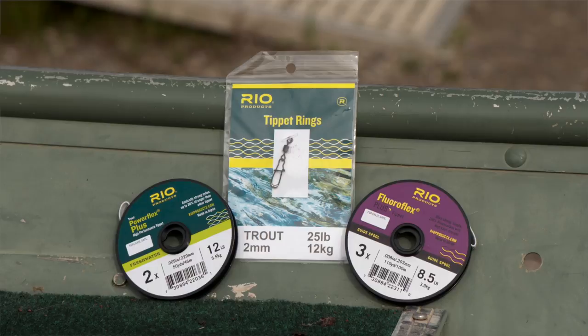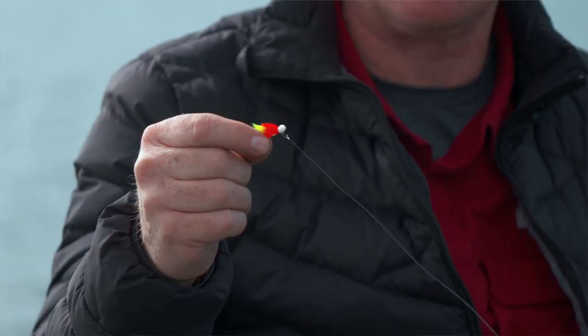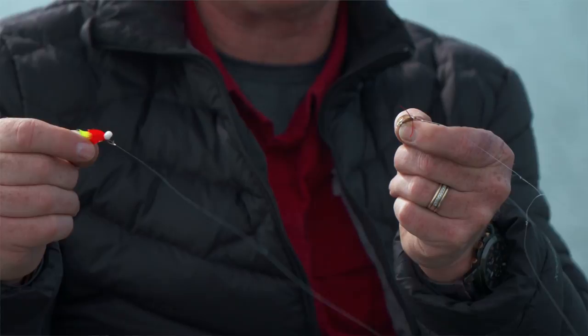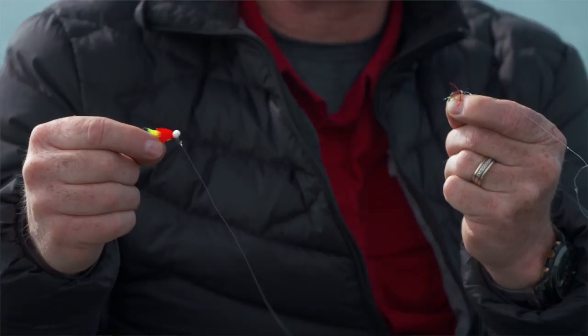Then I've added a trout-sized tippet ring, and to that, using an improved clinch knot, I've attached another 3 to 4 feet of Floroflex Plus tippet. On the point fly I've got a buoyant booby pattern, and then off a small dropper I've got a little water boatman pattern — we've got boatman around. One of the reasons we fish attractors is not only to attract fish to eat the attractor fly itself, in this case the booby, but also to draw fish to more natural presentations such as this water boatman.